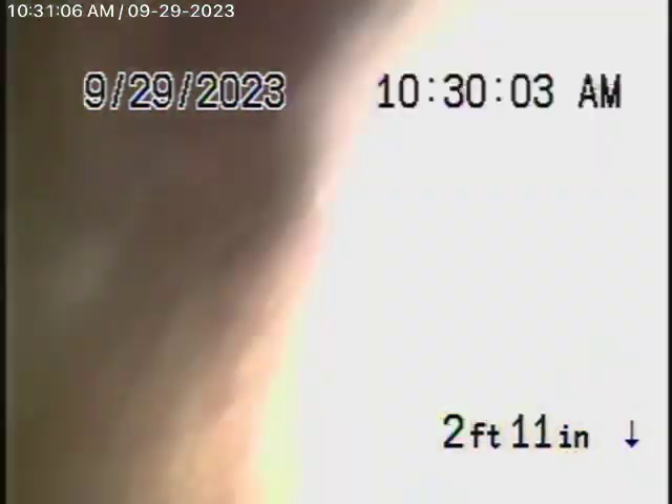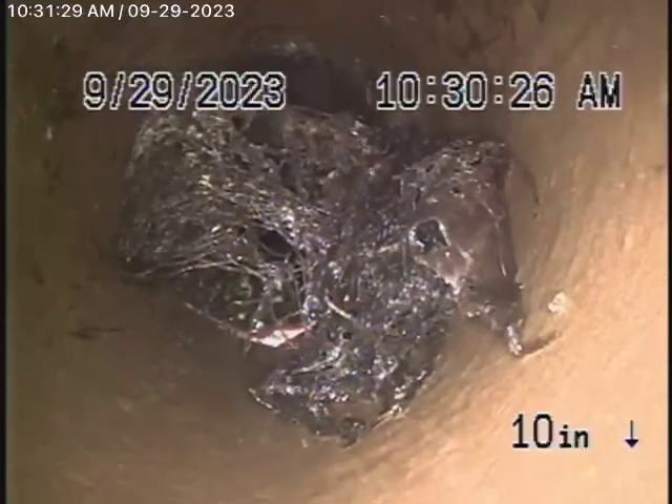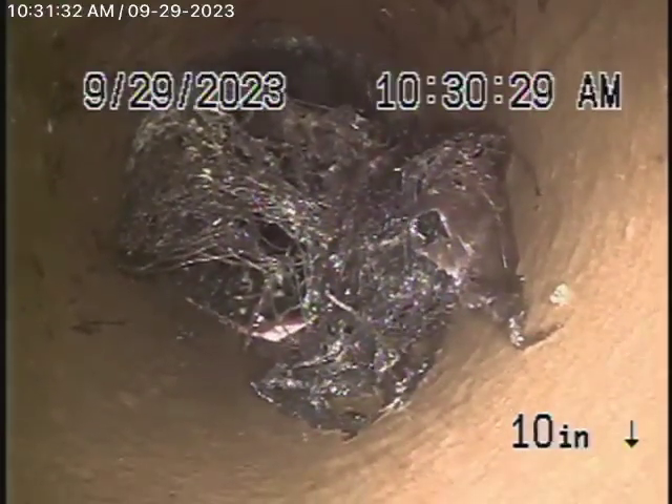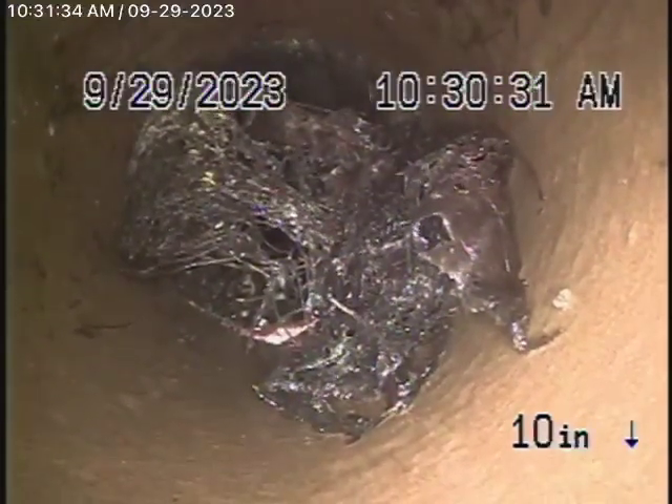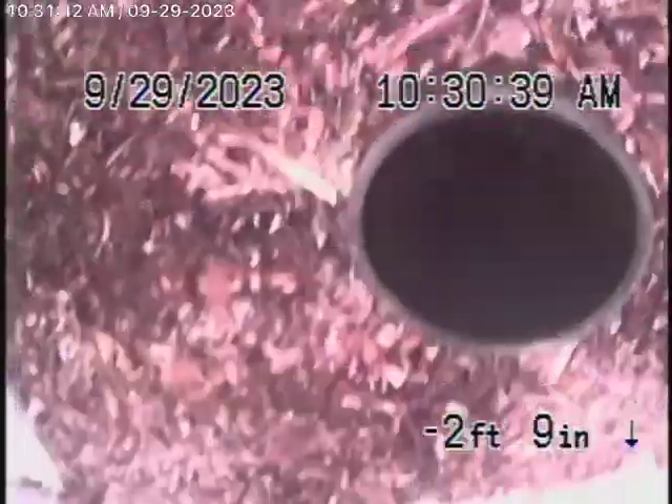Right over here we've got a pretty heavy root in the line, and it almost looks like it's broken over there. You can see right there — there's the pipe — and this is located here with the green markers. We definitely want to recommend that this section be replaced. It definitely looks a little broken, with some pretty heavy roots coming into it.